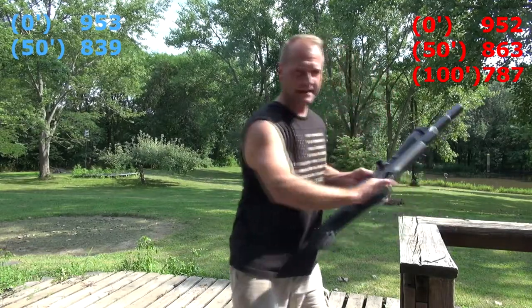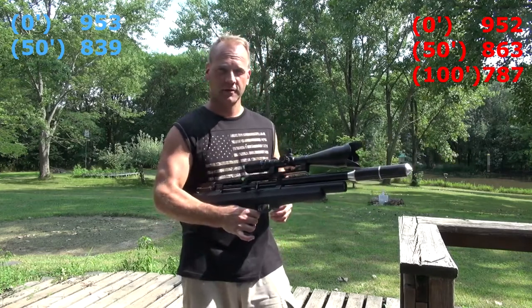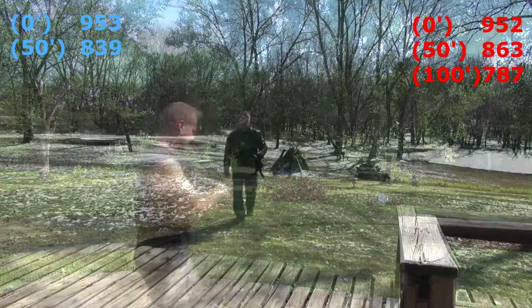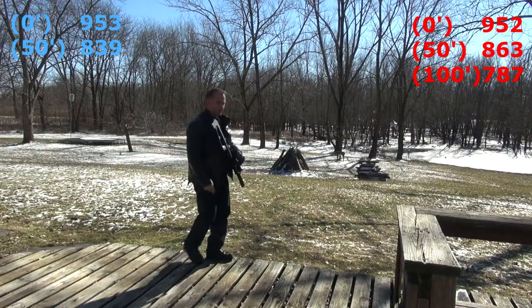787 feet per second at 100 feet. Just to recap: 839 feet per second at 50 feet, and 787 feet per second at 100 feet.